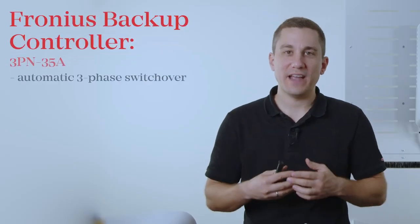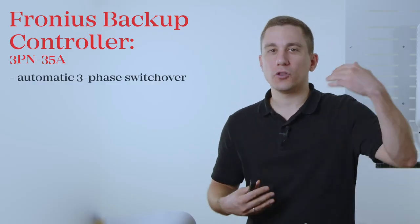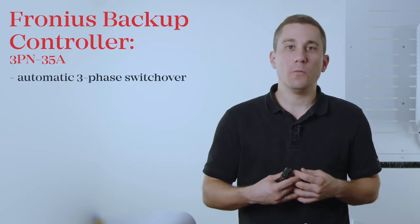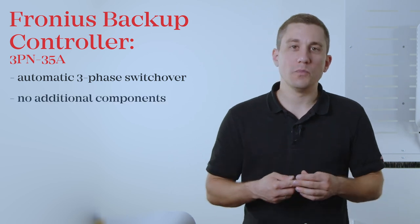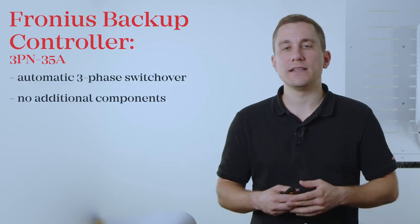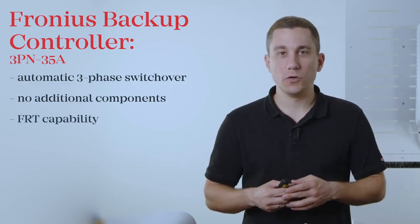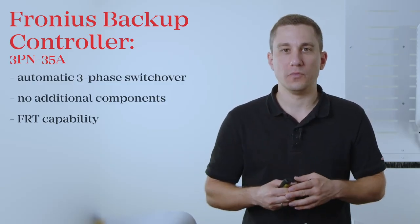In this video we are going to show you how to install and commission the Fronius Backup Controller. With the new Fronius Backup Controller you now have the possibility of a very simple and compact full three-phase switchover in your household. The Backup Controller will fully automatically switch over to Backup Power mode whenever the public grid fails. The controller already includes all the components you need for a full Backup Power solution, including FrT capability, without requiring any external switchover boxes or additional components.